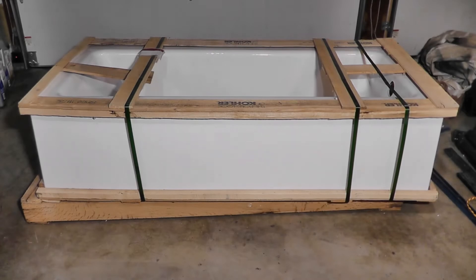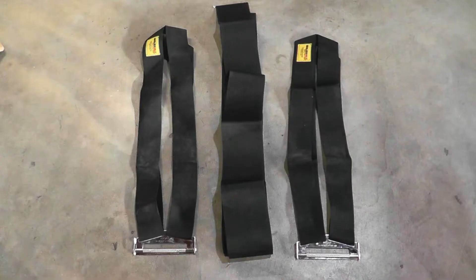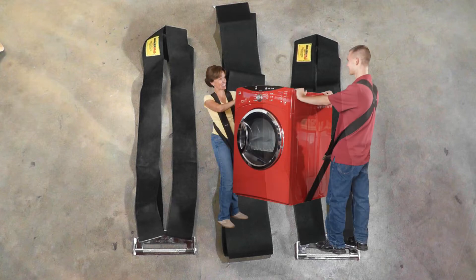If you have to transport the tub a long way, you may want to consider leaving it in the packaging — that may help prevent the tub from getting damaged, and it may also make it easier to carry. This product here is called the shoulder dolly, and it's made up of two harnesses and the strap in the center. It allows two people to carry really heavy objects without needing additional help.